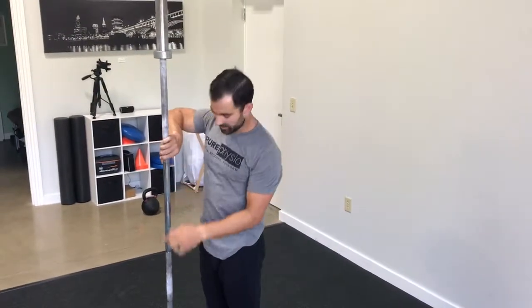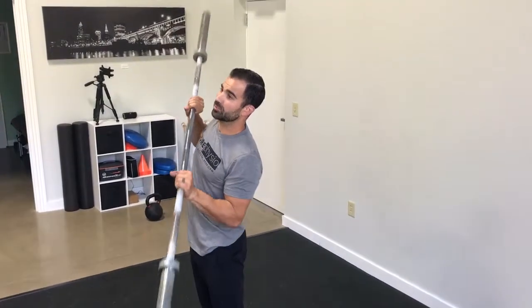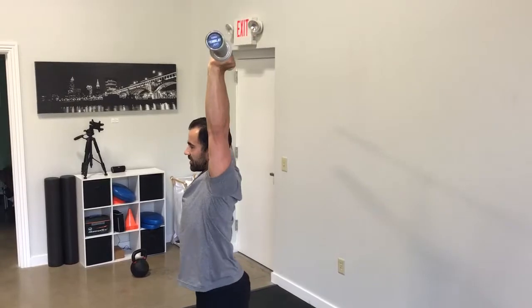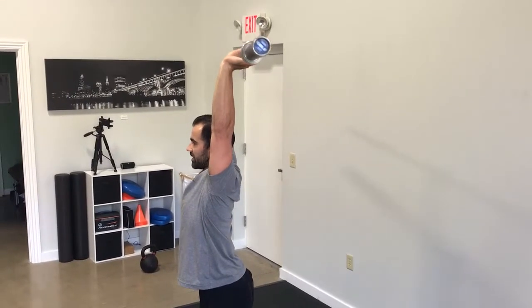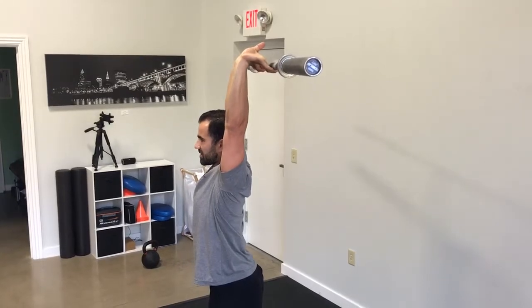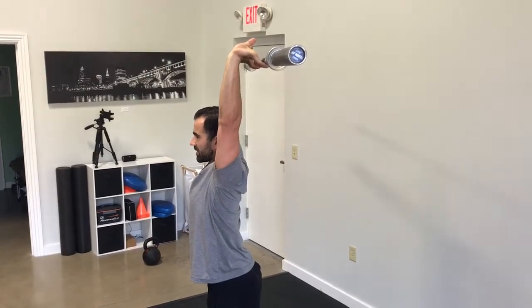This video we're going to demonstrate an overhead wrist extension. We're going to use a barbell for this. We're going to press it all the way overhead. We're going to slowly let the barbell roll back into our hands, to our fingers, letting our wrists extend, fingers extend, and hold for about a second or two at the end.